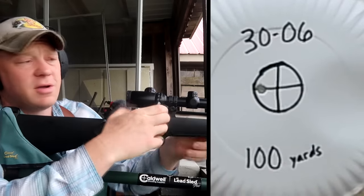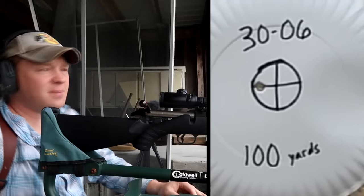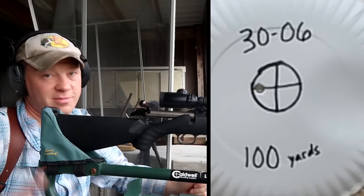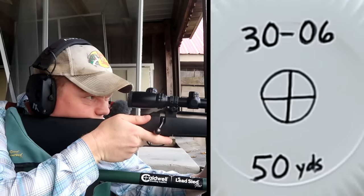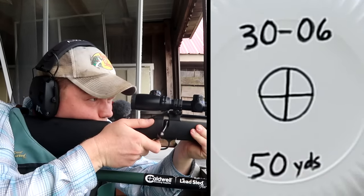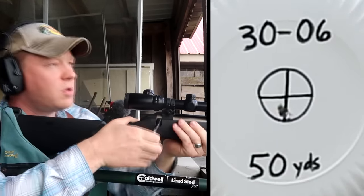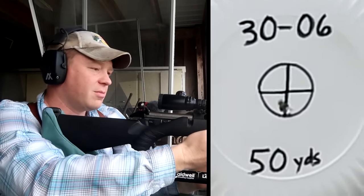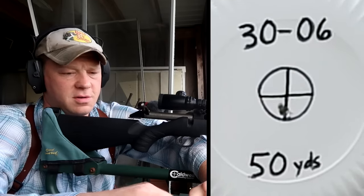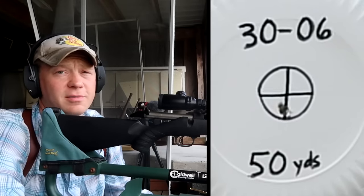Yep, looks like we're still good — still inside that bullseye ring, just a hair bit left. Now let's bring it back to 50 yards and send one. If you were to sight your rifle in at 100 yards and a deer steps out at 50, where should your hold be? Shot at 50 yards — so only maybe a quarter inch lower from the 100-yard sight-in. Your 50-yard hold can be pretty much the same as your 100-yard hold.